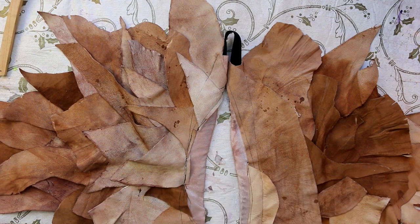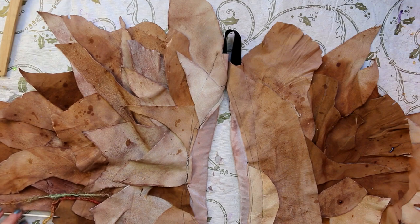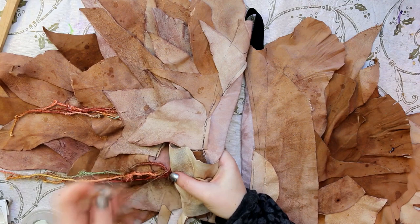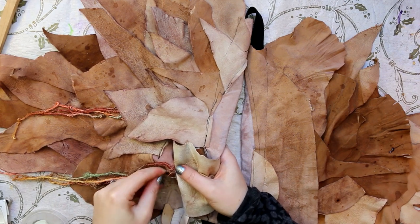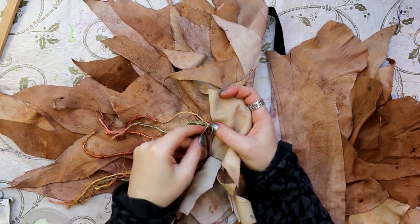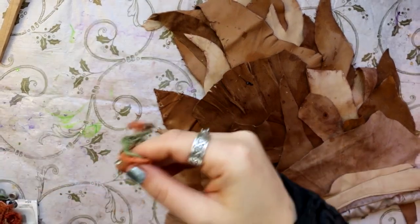I wanted to add more to the staining effect, so I had some shellac that I used a little skewer to splatter on top. I like the effect because it just looks like it's been stained by something that's left splotches on the leather. I also had this really cool wool that was rough-looking and quite textured — I thought it would look really cool underneath some of the flaps, just sort of floating down, so I put little tufts here and there.